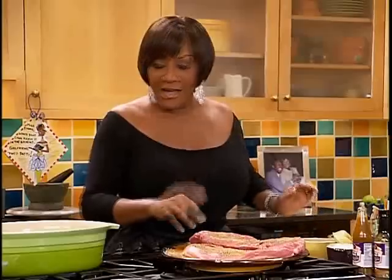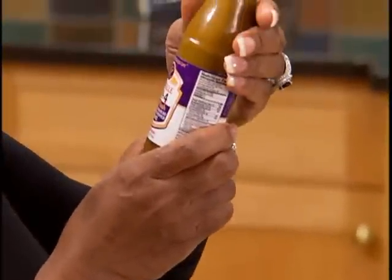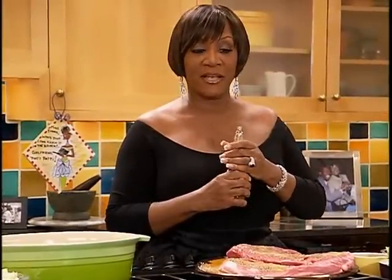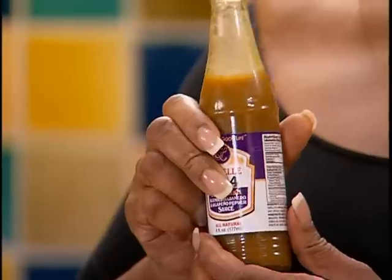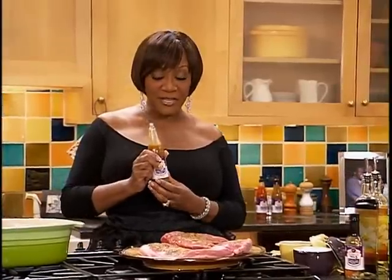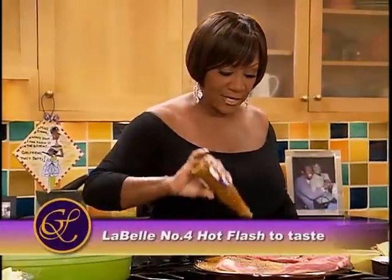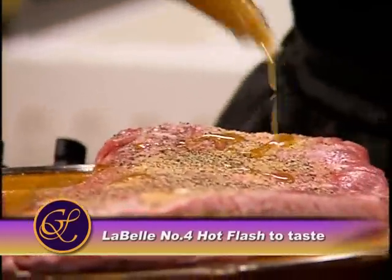And I have something else new — it's hot sauce. LaBelle number four, hot flash. That's me. I have my own products now and they're awesome. I love this hot flash hot sauce because it's a blend of jalapeños and habanero peppers, two of my favorite hot peppers. This is very, very hot. If you like hot, try this. Okay, you just put some on — it's so good.